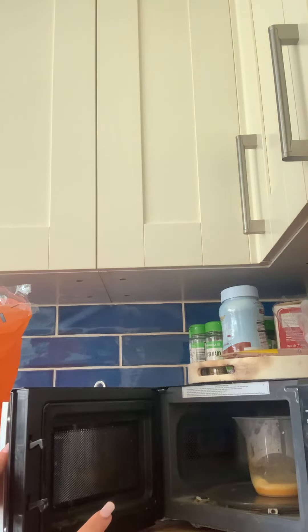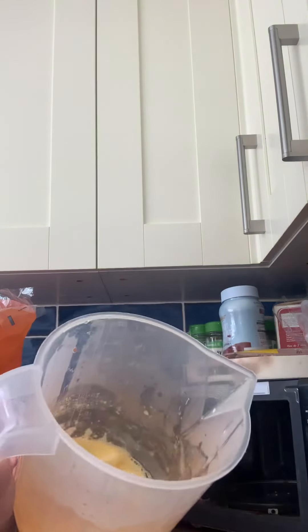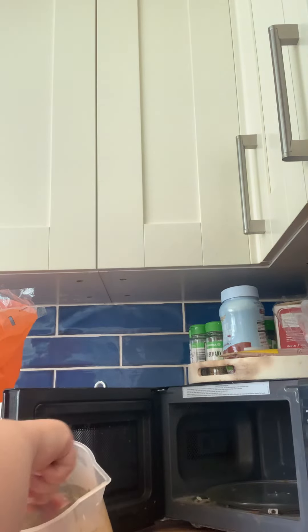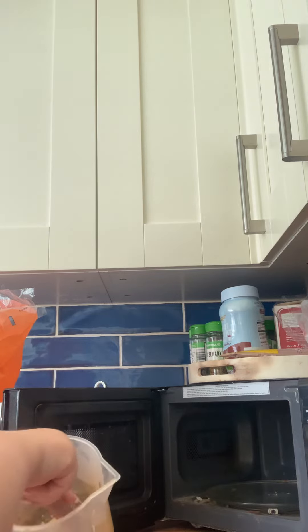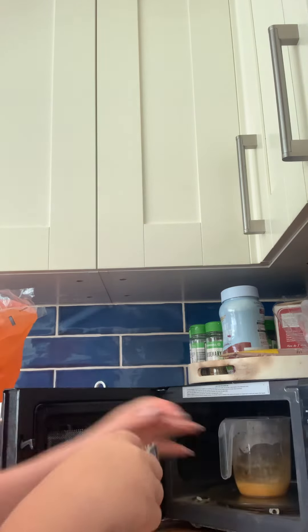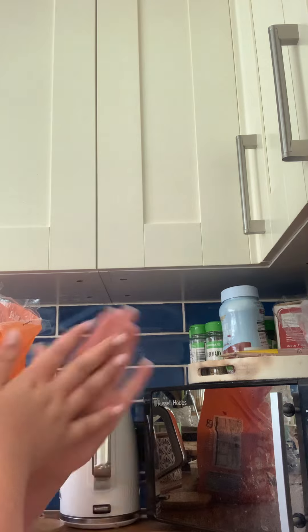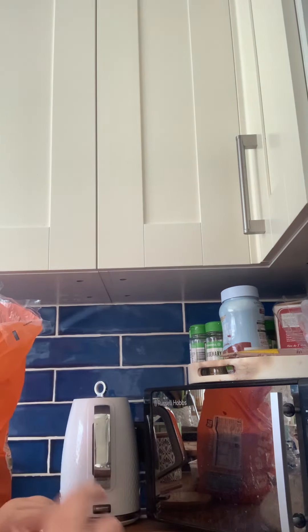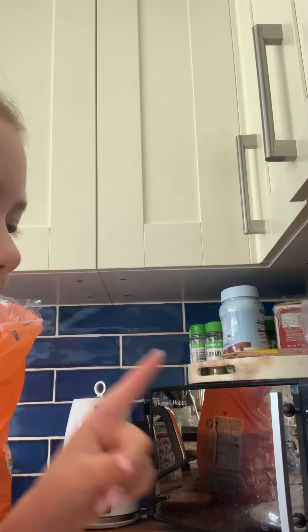When you hear a sound, that's a sign to check it, because then you need to mix it up. See how it's starting to form around the edges? Yeah, that's how you want it to look at the end. Just give it a bit of a mix. Now the best thing to do is to get your plate out now.